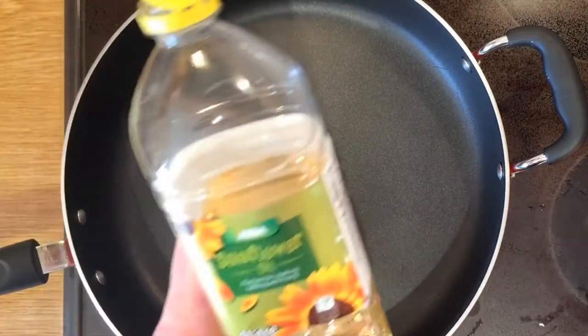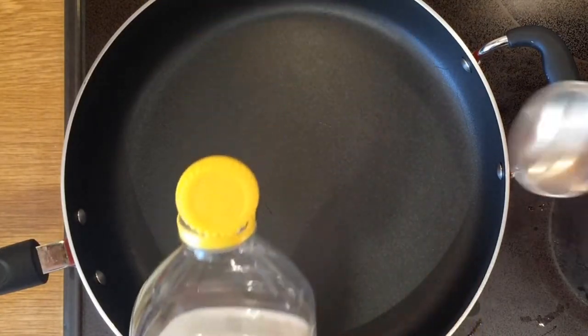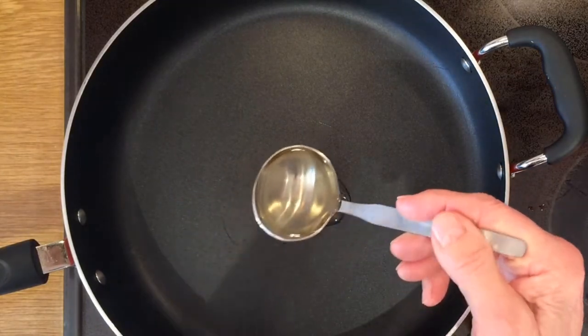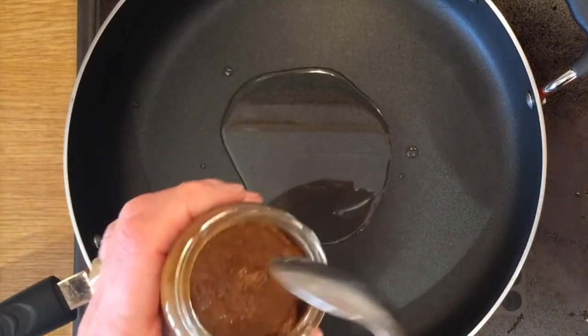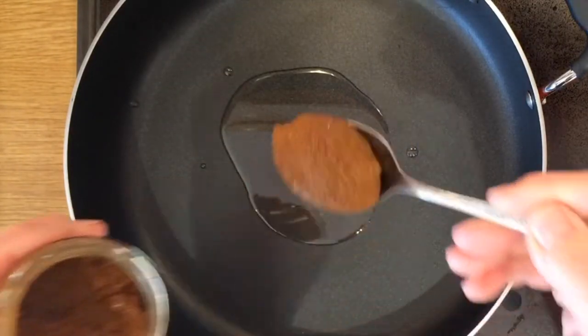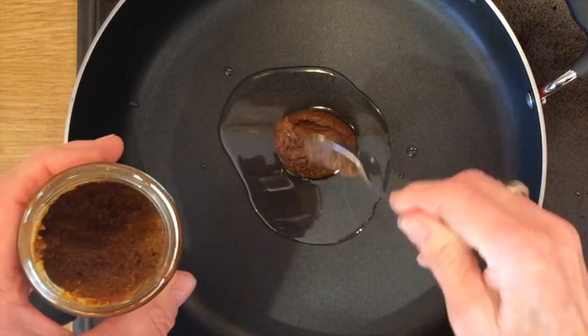To begin, one tablespoonful of sunflower oil, to which we will add three tablespoons of madras spice paste. Blend the two together gradually, then put the heat under the pan. And then we can begin adding the ingredients.